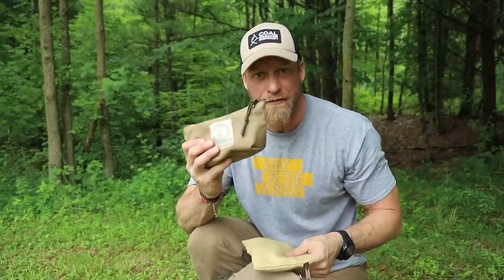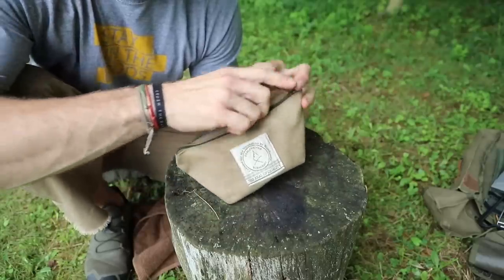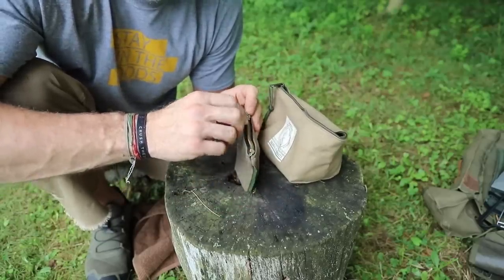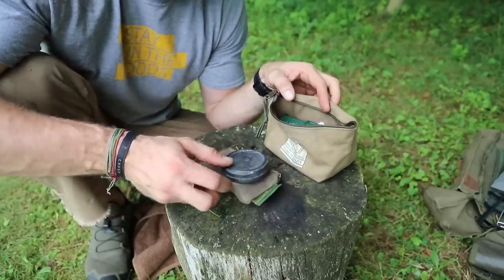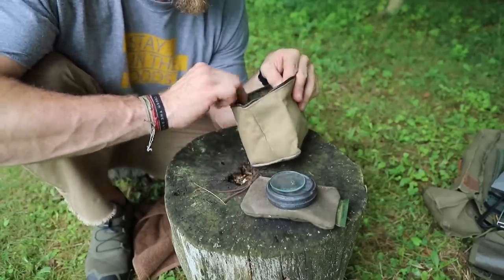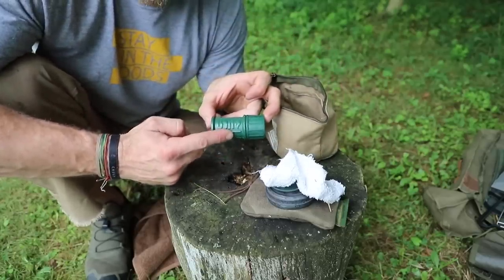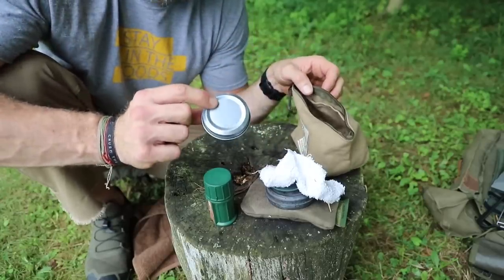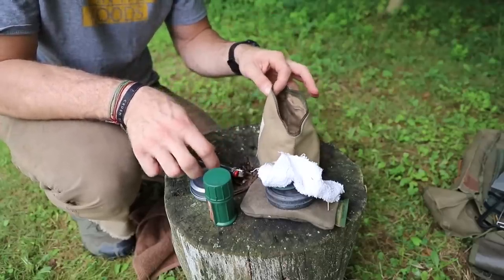Now, on to all these bags. First is my fire starting kit — I have a whole bunch of stuff thrown in here with a lot of fire starting options to play around with in the field. I have a flint and steel striker, a couple extra pieces of flint, and my char tin. I also have a magnification lens for solar ignition. I have some extra material that I can char really easily, some emergency matches, homemade fire starters, a lighter, and a ferro rod. Lots of different fire starting options — real simple, real easy.